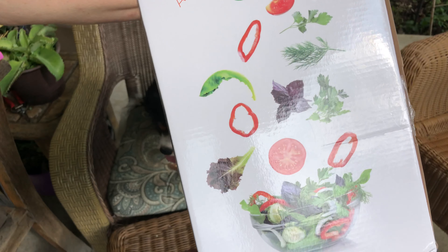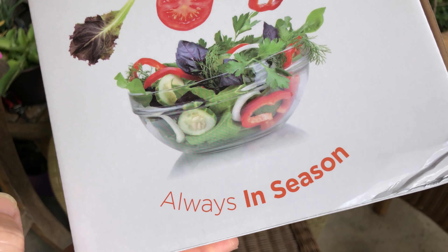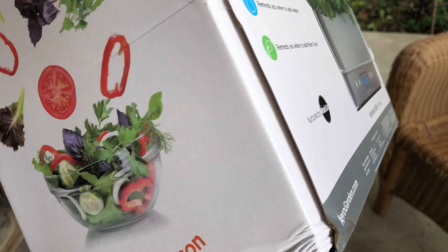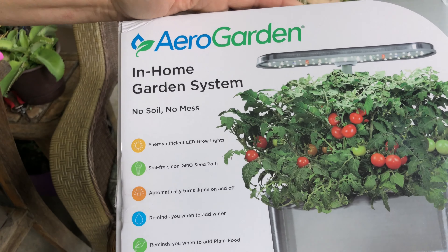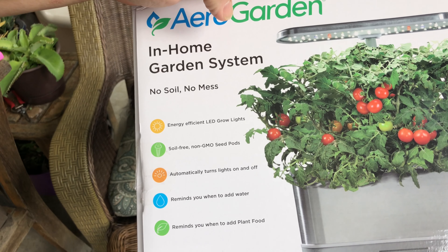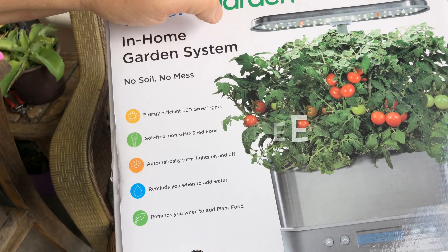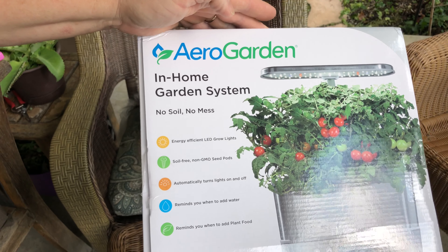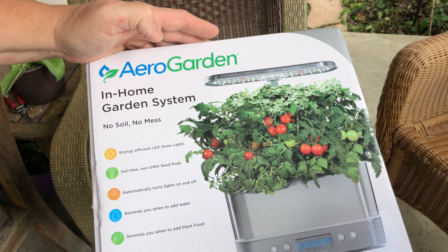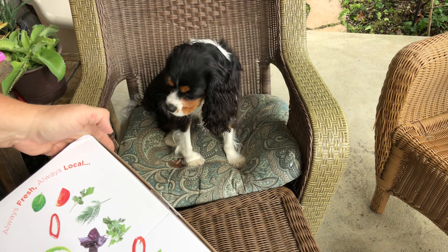Non-GMO — that must mean the seeds — which are basil, parsley, dill, mint, thyme, and Thai basil. Always fresh, always local because it's out of your kitchen or whatever room you put it in. Always in season. And they're energy-efficient LED lights. I cannot wait to learn how to grow edibles in water with this — very cool!